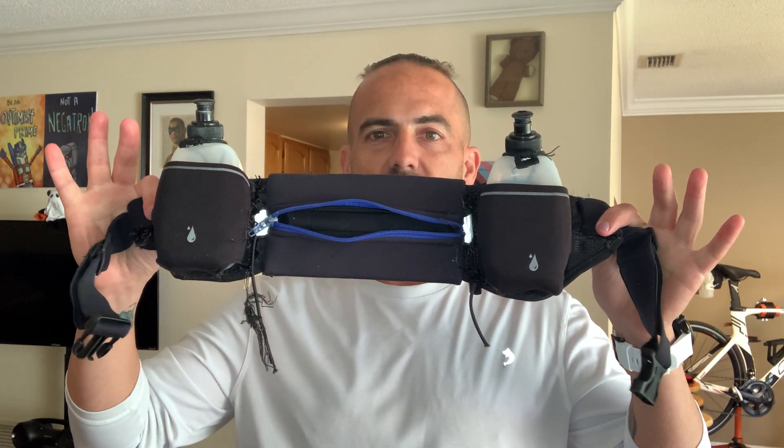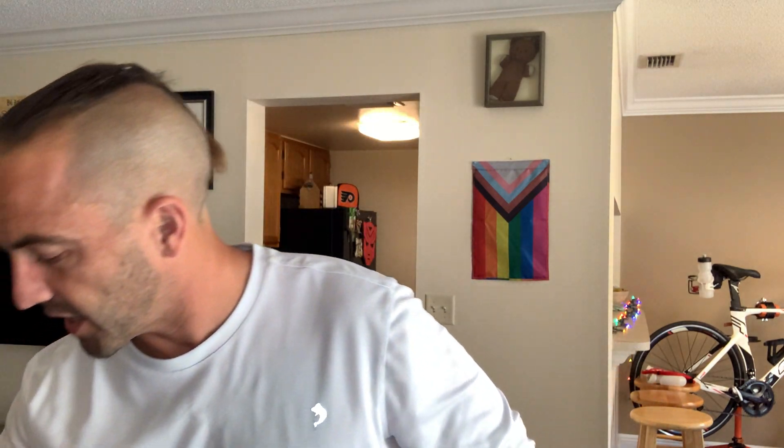Of course, I started off with something like this — pretty common, pretty inexpensive — holds 8 ounces in each bottle, or 10 ounces in this case. And then, as runs got longer and longer, I needed more hydration.